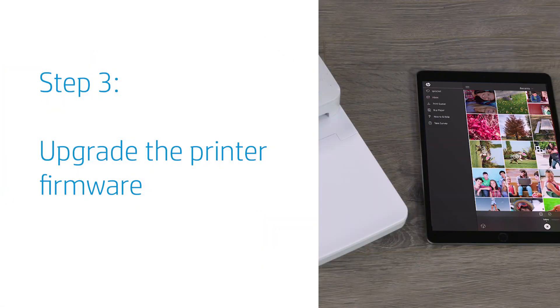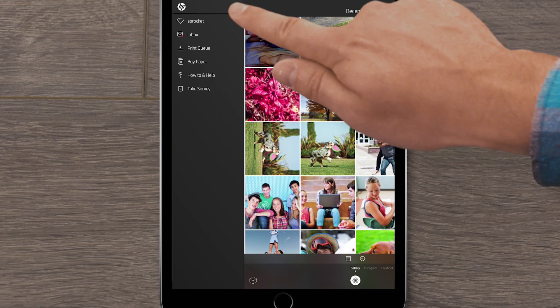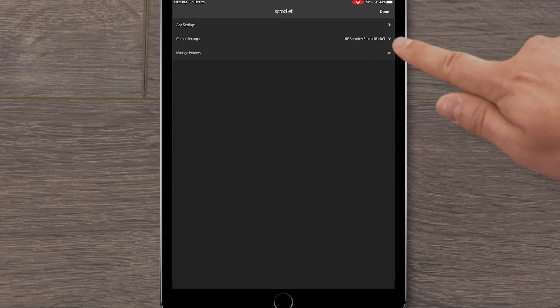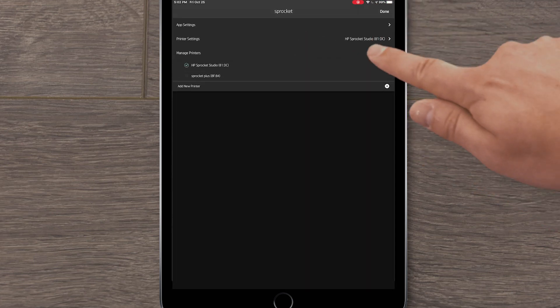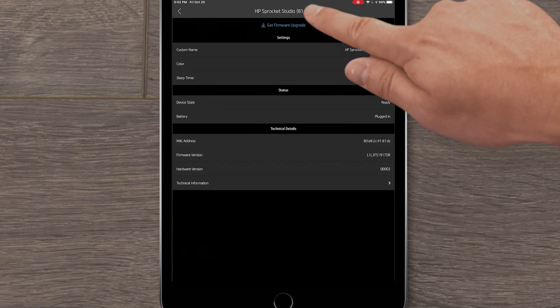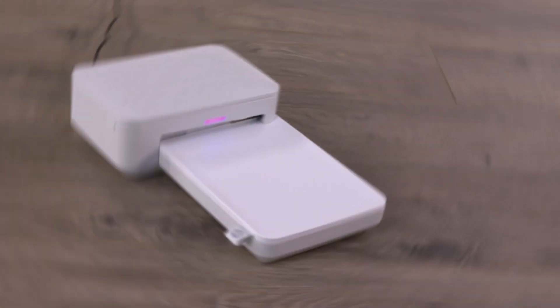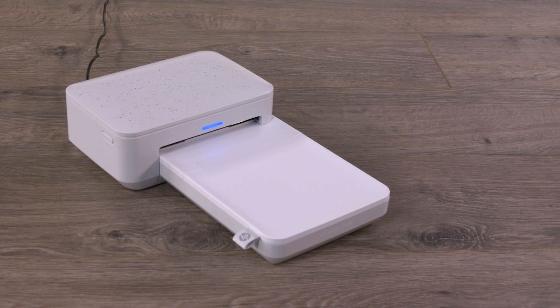Let's make sure you have the latest firmware installed. If your device still isn't connected, you can skip this step and upgrade the printer firmware later. Open the Sprocket app. Tap the menu icon, and then tap Sprocket. Expand Manage Printers. Tap your Sprocket, and then tap Printer Settings. If an upgrade displays, tap Get Firmware Upgrade, and then follow the prompts to complete the update. Do not turn off or reset the printer while the status light flashes. With the status light solid, continue troubleshooting.